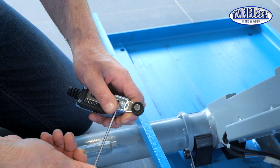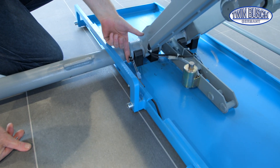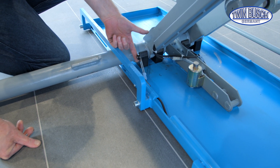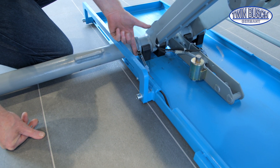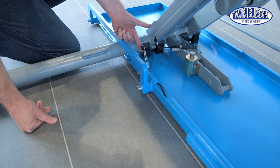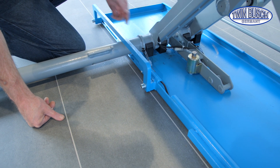Here we see in detail the limit switch responsible for shutting down the lift at the maximum lifting height. The cross tube moves in this direction while lifting, activates the roller, and with the clack we can clearly hear the limit switch being triggered. If it's activated, the motor turns off and the lift stops at the highest position. When lowering, the limit switch is released again, and theoretically the lift can be raised again.